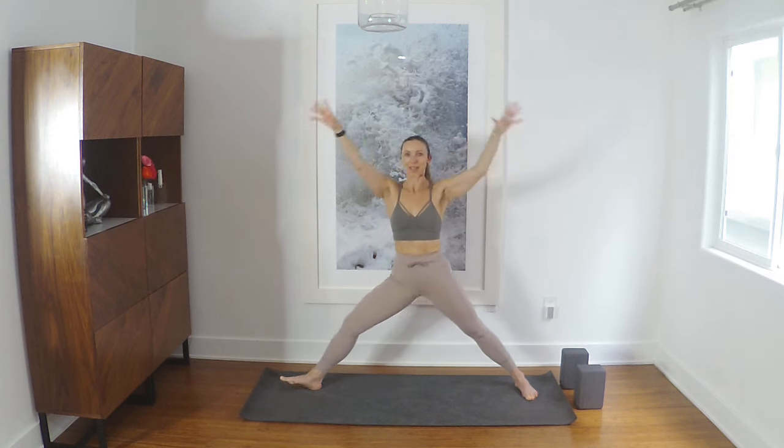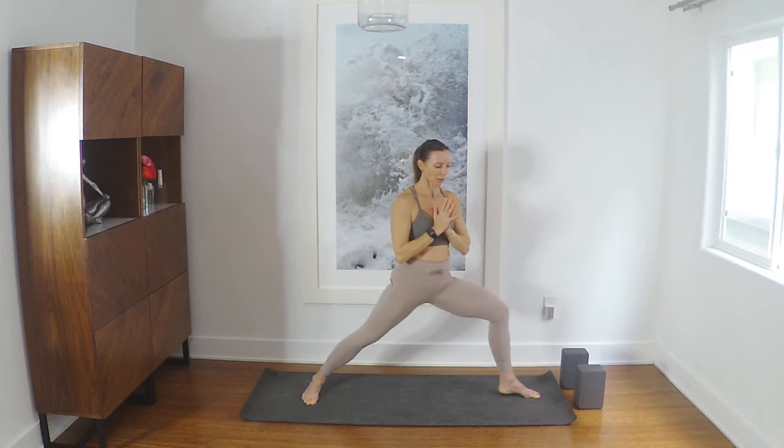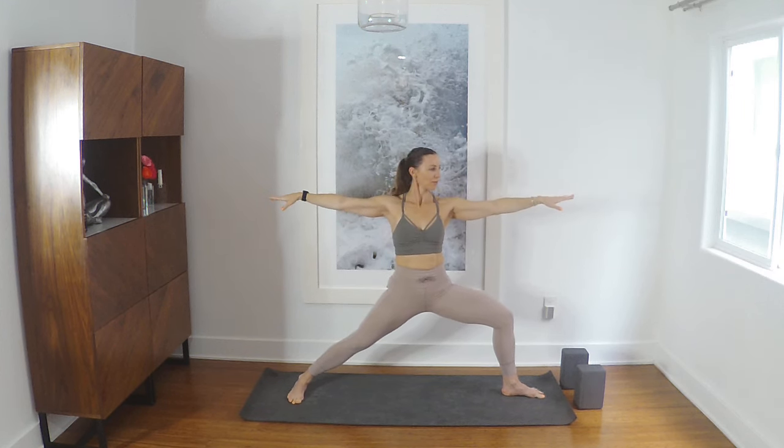Inhale, rise up, bring your hands through center, and then let's just change our legs — left side Warrior Two. Quite easy, quite easy, quite easy. Pretty light, pretty light.